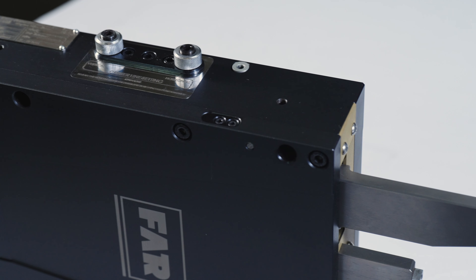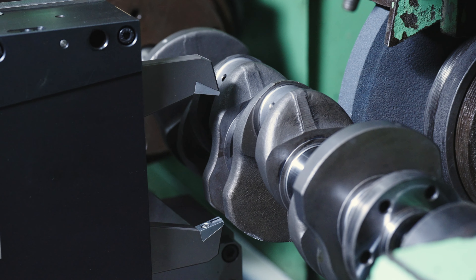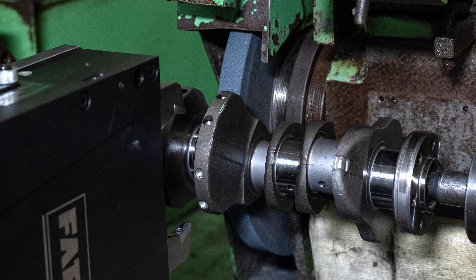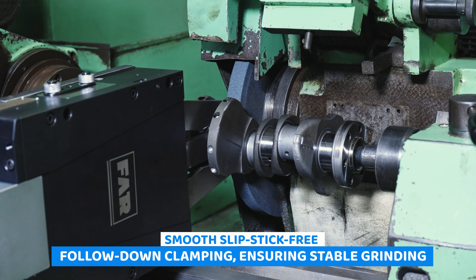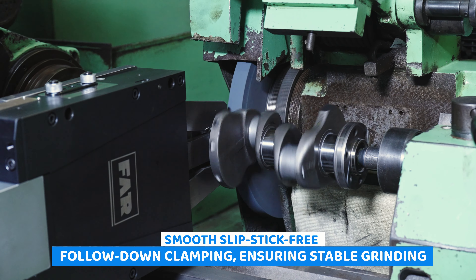Unlock a multitude of benefits with FAR NAS. Our PCD pad, fine center line setting, and swing clamp combine to deliver impeccable clamping precision. You also get a seamless setup with no slipstick and a wide clamping range.